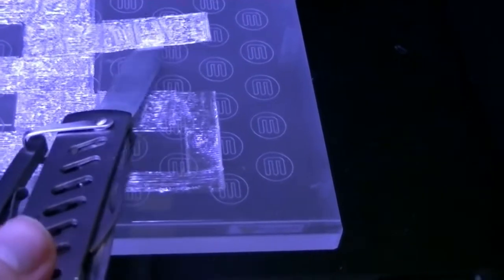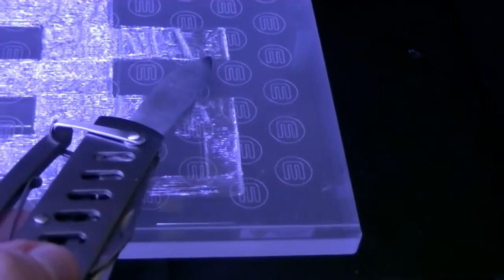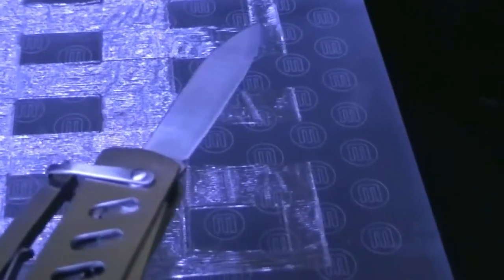Even if there is nothing underlying, there are strange bumps. It really looks like there is work to do on the right side. If this is not well leveled, especially on the right side, the future objects won't be good. Possibly they won't even be able to be built.